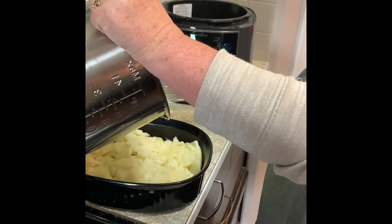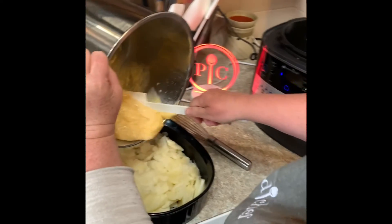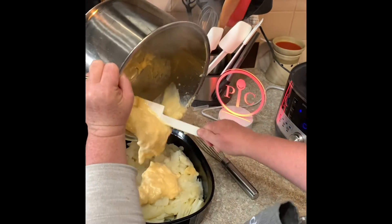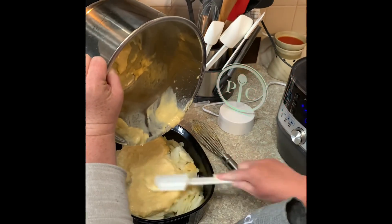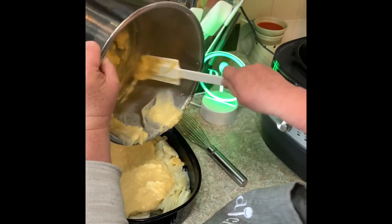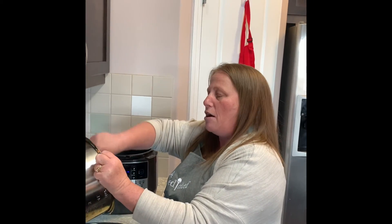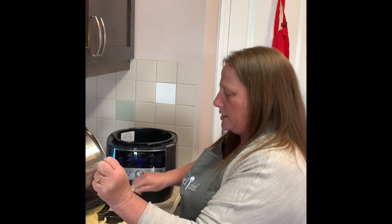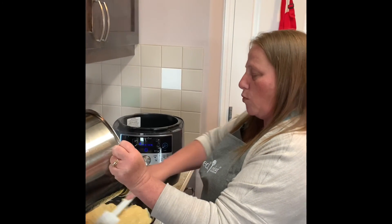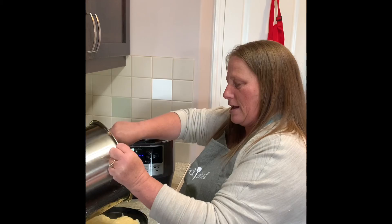I'll go ahead and get a scraper and scrape the cheese sauce over top of the cooked potatoes. Then I'm going to put it under the broil function in the oven for just about 5 minutes, and it will brown the top up just a little bit, and supper will be ready.